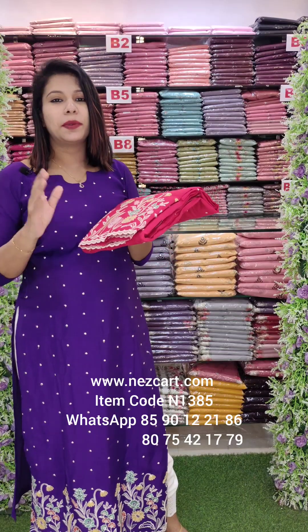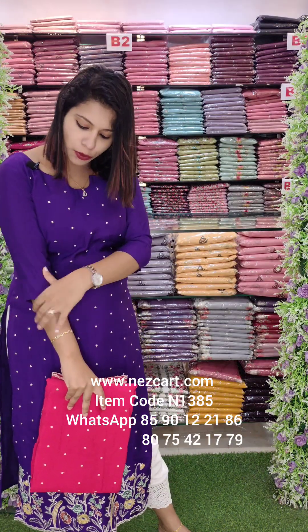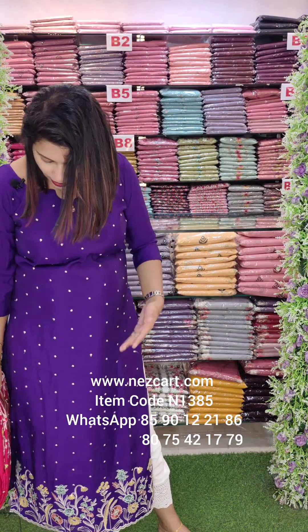It is a very special color. It is a very comfortable and very smooth fabric.